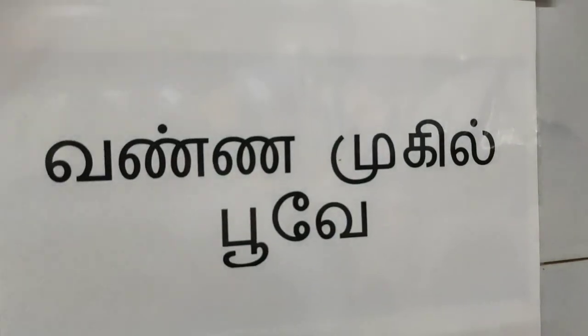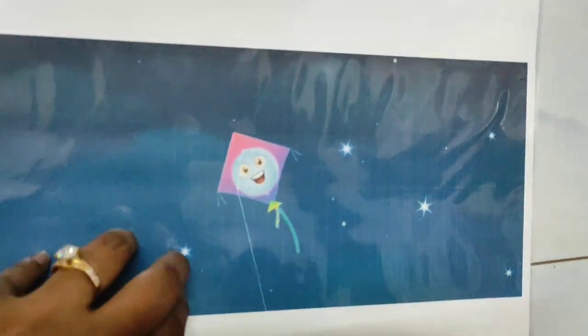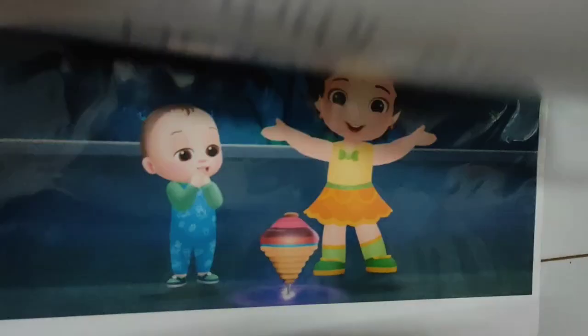You can show any topic with this format. Just because Shradu loves this rhyme, I started introducing Tamil books with it. Now let's see how we read it together.